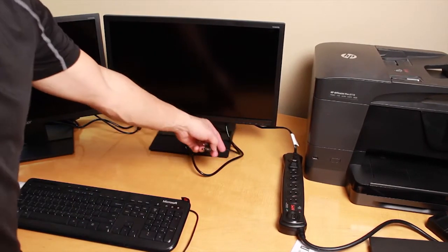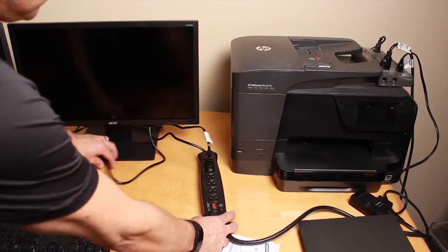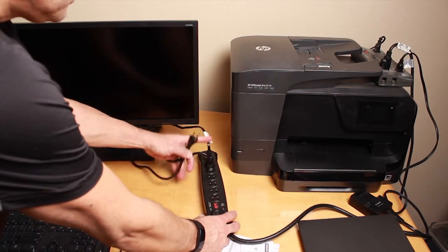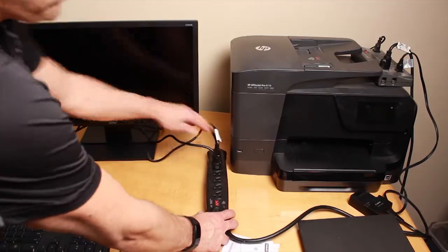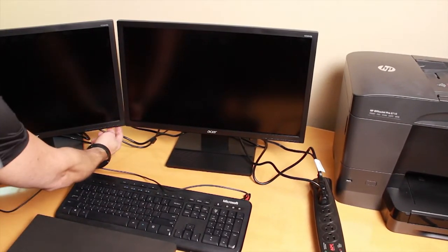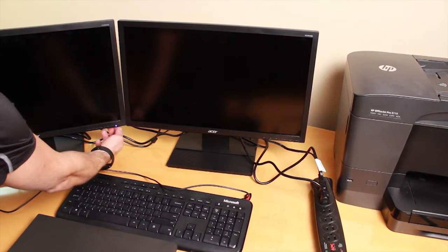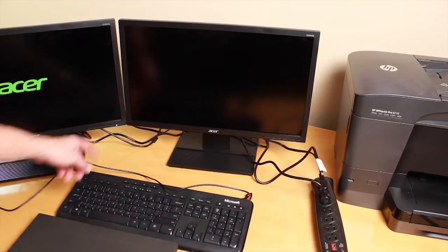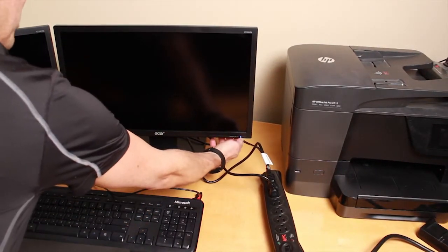Take the power cables from both monitors and plug those into your surge protector. Then go ahead and turn on the monitors — in the lower right hand corner there's a power button, just push that and it'll light up blue.